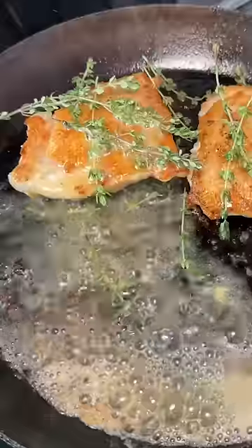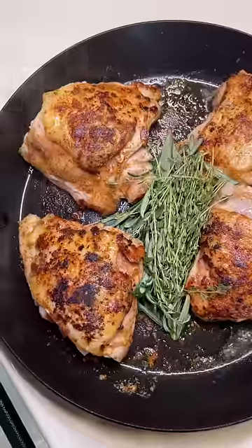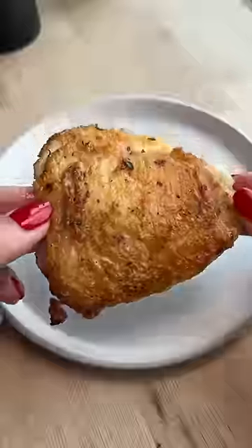Chicken thighs are also more forgiving if you overcook them because the meat stays juicy. I just did a butter baste with thyme and then let it rest for five minutes. Here is my first attempt, and here is this one.